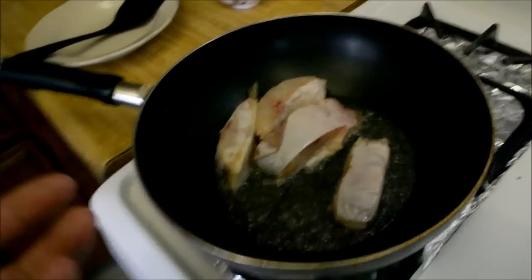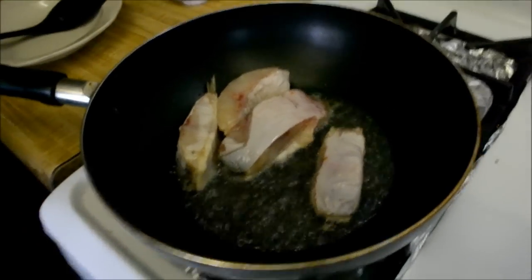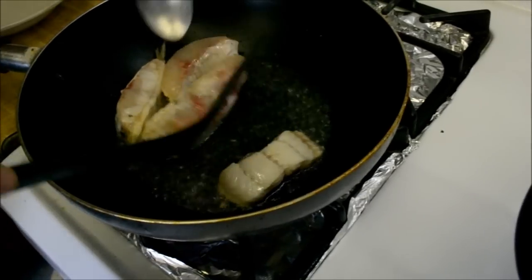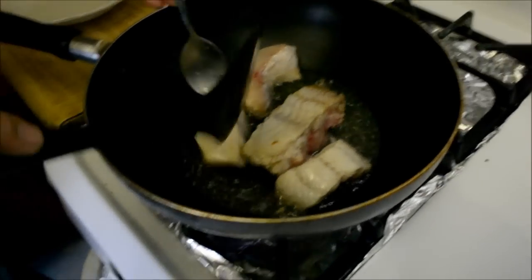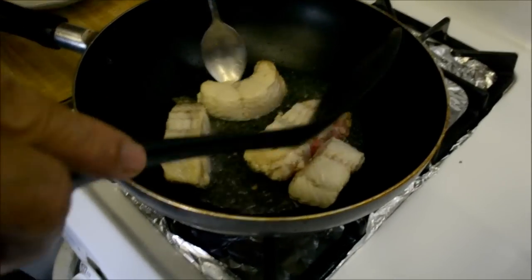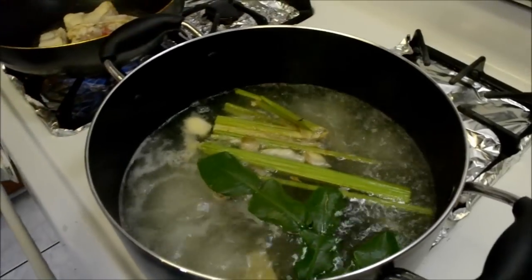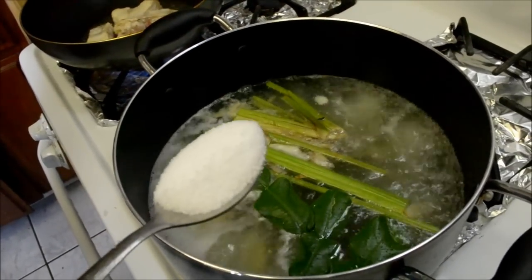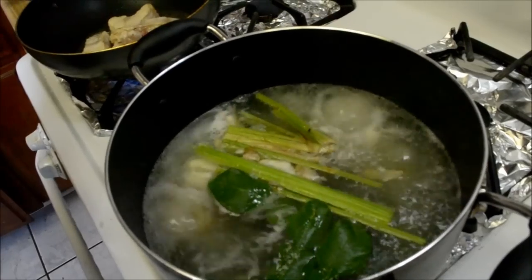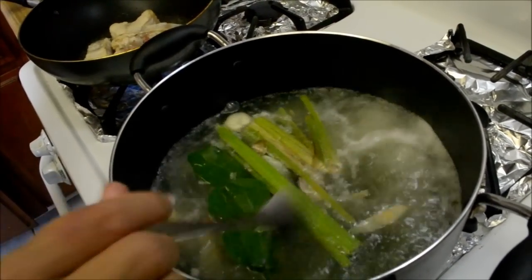You want to cook it until all the juices come out. Pretty much we're just going to cook up the outside, not cook it all the way through. It's been about a minute since the water started boiling, so we're going to add about one and a half tablespoons of salt.